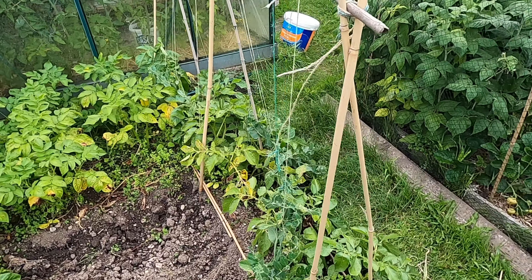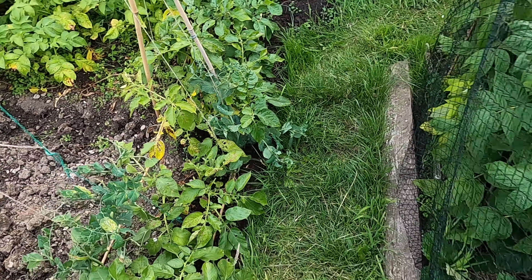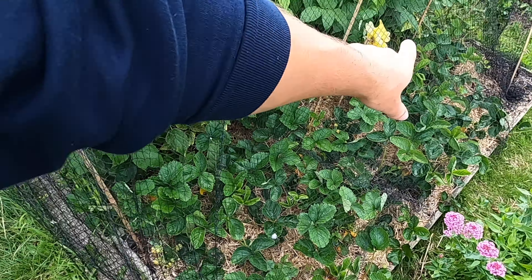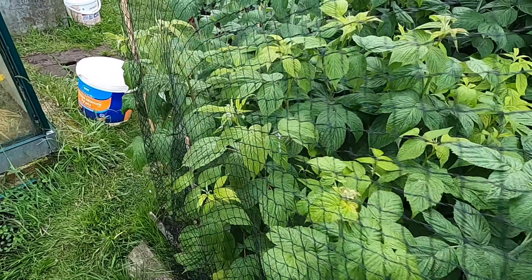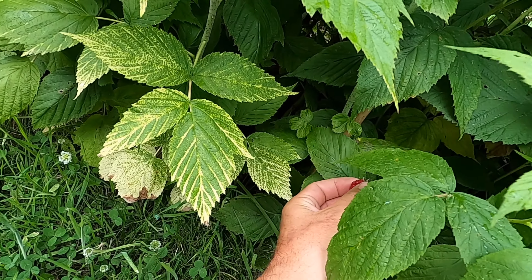Potatoes, peas, strawberries — oh what have we got down here — raspberries.